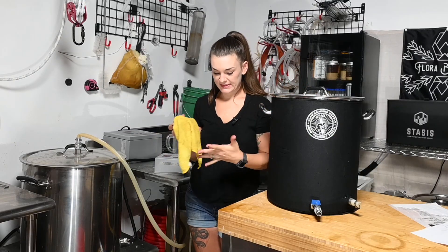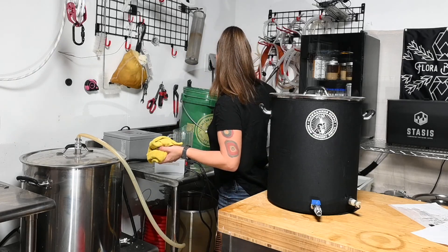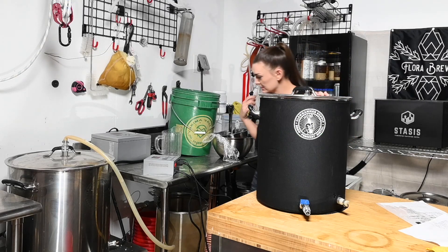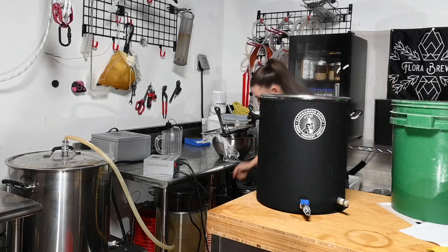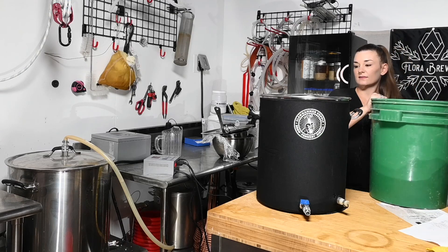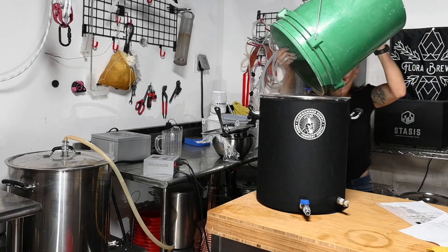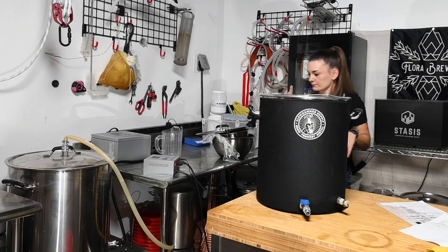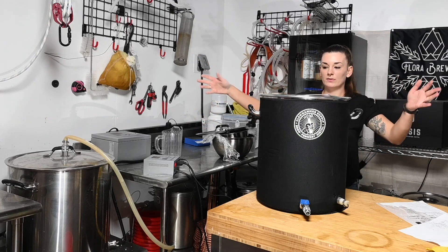We're going to mash the Irish stout at 152 or 67 degrees Celsius. We are ready to mash in on the Irish stout - here's all that grain. I'm going to mix this up because there's that flaked barley and I don't want it to get stuck blocking the whole thing. This one's going to go for an hour. And then in 15 minutes I'm going to raise the lager temperature - that's for 45 minutes - so they'll pretty much be done mashing at the same time.